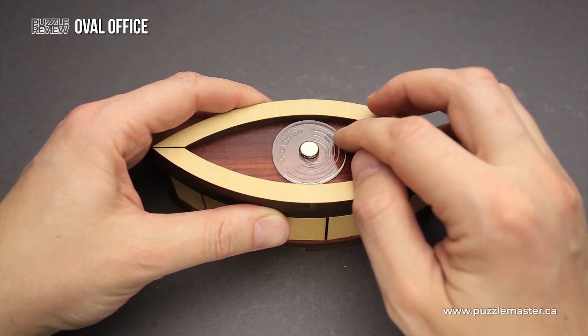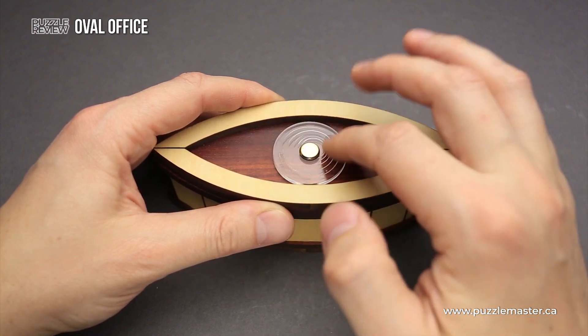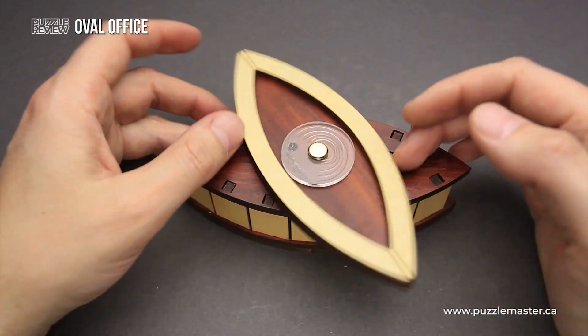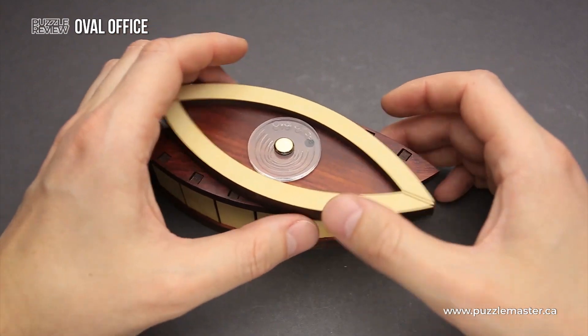There is a tiny opening right between the lid and the acrylic piece — it's actually the opening in the lid. And you have to figure out the way how to open the puzzle box, knowing all this information.